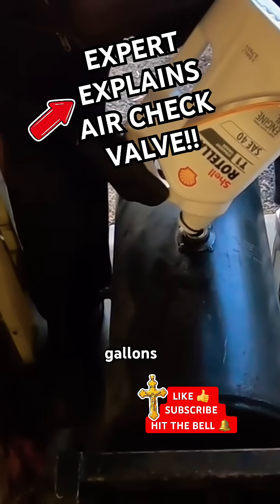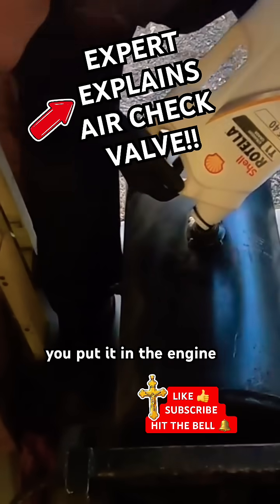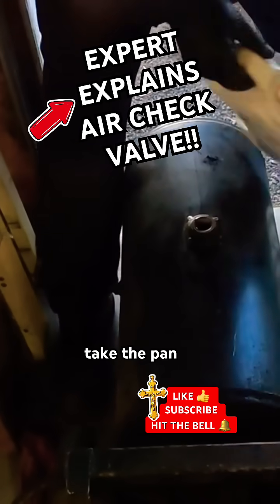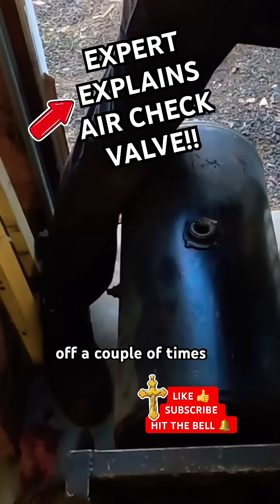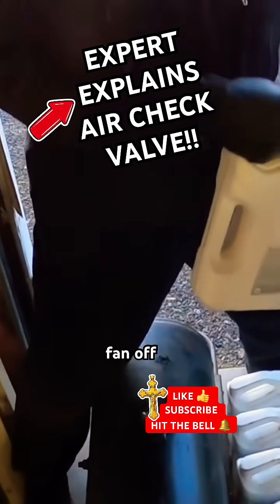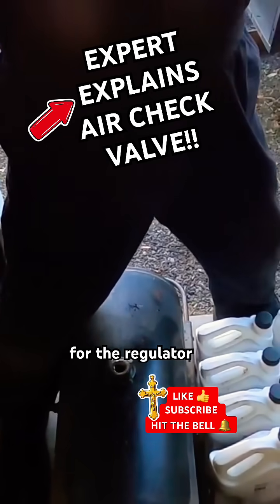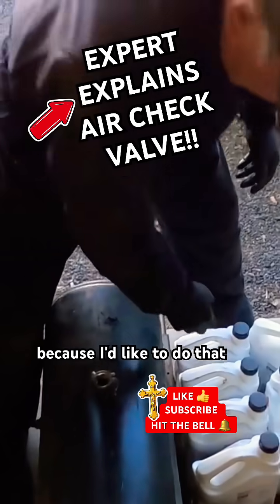This holds 12 gallons, so after you do that you put it in the engine. We're probably gonna end up taking the fan off — well, we're gonna take it off because I got the springs for the regulator relief. I'd like to do that.